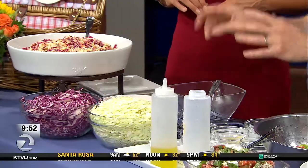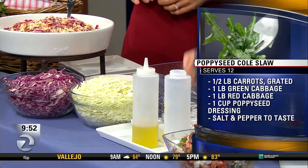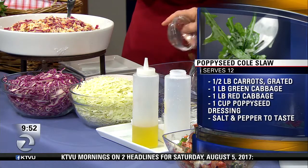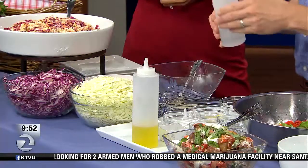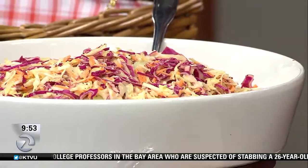This is the poppy seed coleslaw. The dressing is really the key here because besides that it's just cabbage and carrots. Cabbage is pretty sad on its own, but with the right dressing it's fabulous. The dressing has a little Dijon mustard, sugar — that's what makes it delicious — chopped garlic, and the unusual touch: celery seed and poppy seed. Then salt, pepper, and white vinegar. And then I put in some olive oil and finish it with mayonnaise, which gives you that creamy, thicker consistency. All these recipes can be found on our website.